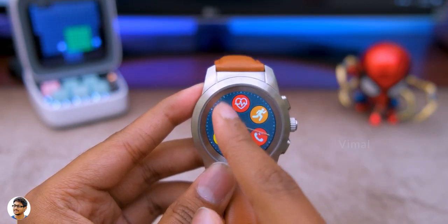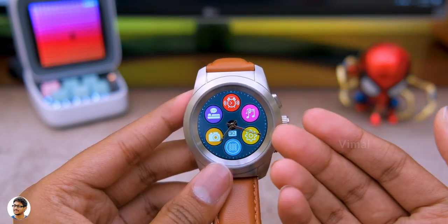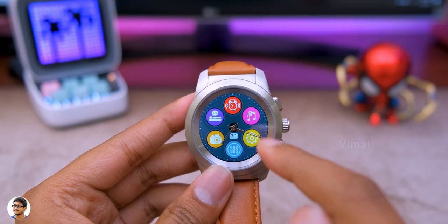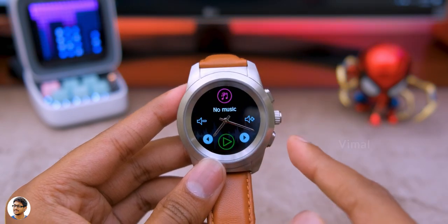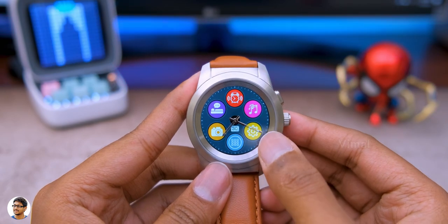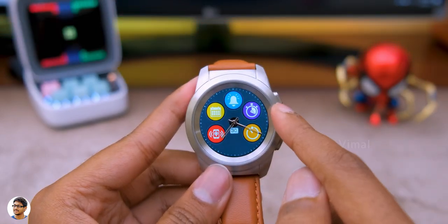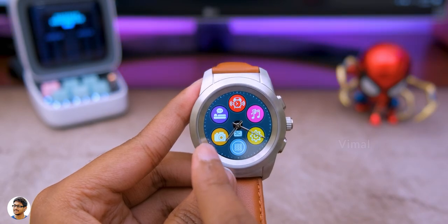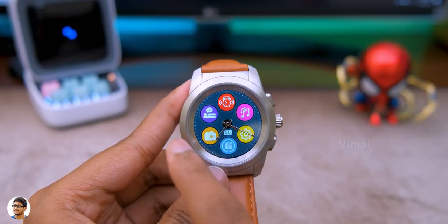The next page has more apps including alarm settings — set via the smartphone app — music control to wirelessly control music playing on your phone, and the settings app. There is no speaker or microphone on this watch, so unfortunately no Bluetooth calling or built-in music player. Additional tools include stopwatch, timer, calendar appointments, find my phone, a remote camera shutter to control your phone's camera, and sleep monitoring.